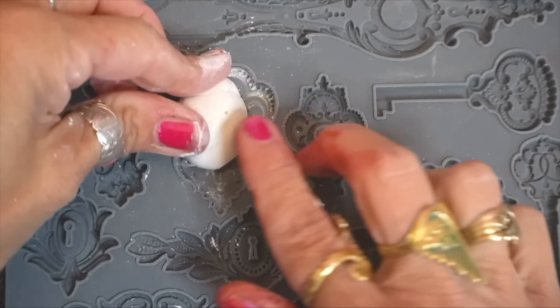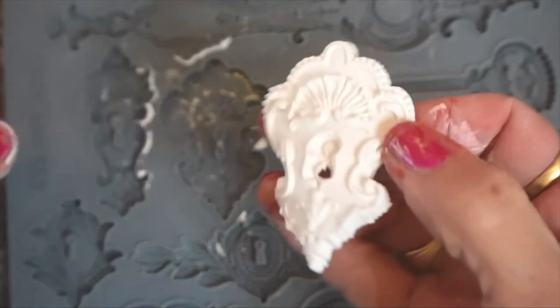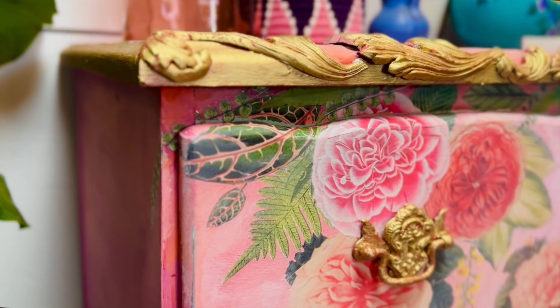Here I'm using air dry clay to change the look of existing hardware. I am adhering the molds to the drawer poles, painting them and adding gold wax.